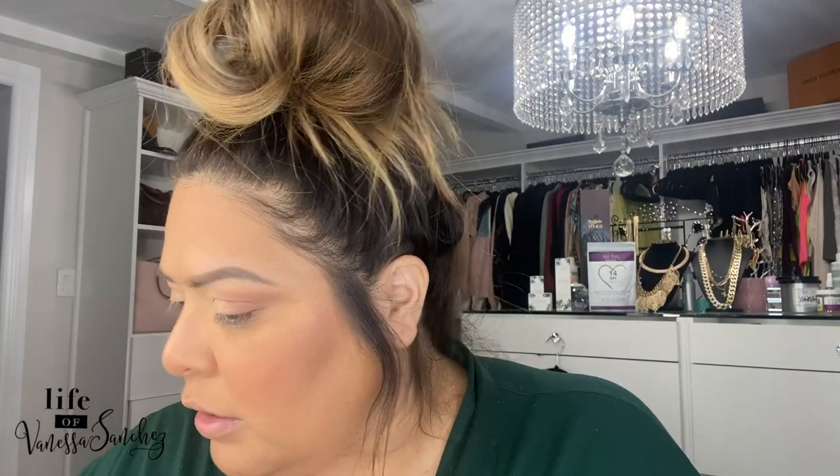And then I like to highlight — I've been using this one. My daughter Delilah gave it to me, it's Fenty. I really like it, it's so pretty. And I just go in right here, put a little bit there. And then I do my nose right here.